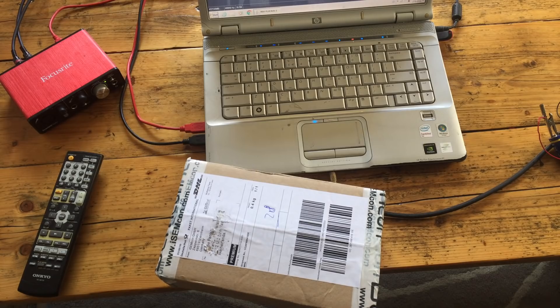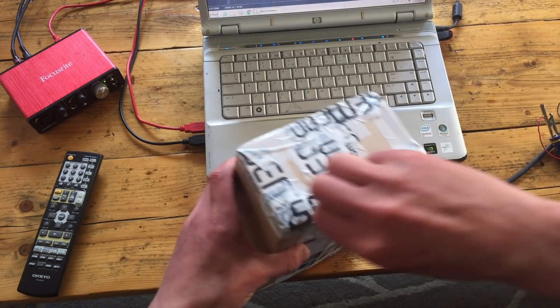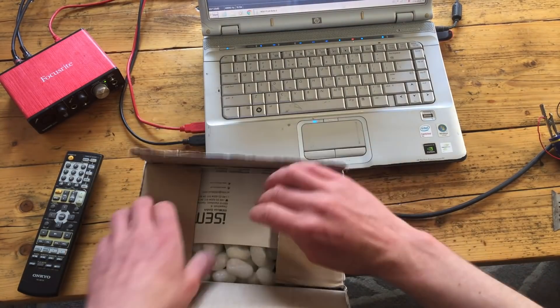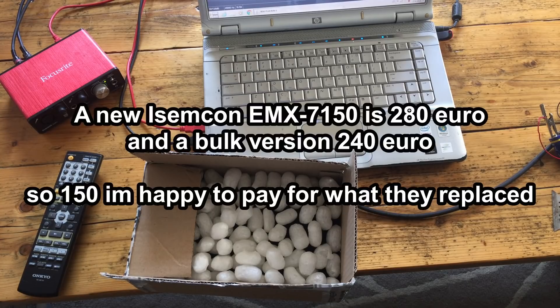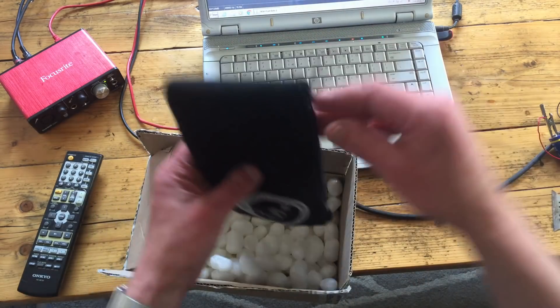I received my package, finally. My mic is repaired, hopefully. It has some personal information but the total price was $147, including shipping and including tax. So, there it is.